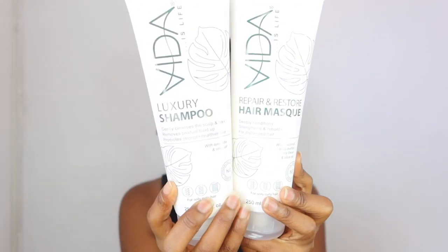Good afternoon everybody and welcome back to my channel, it's me TD Regimen back on your screens. In today's video we are going to be reviewing Vida. I have been excited the second I saw that they have a natural range, and the packaging is just gorgeous — I hope you guys can see that.